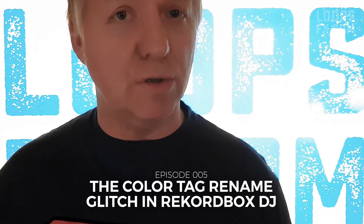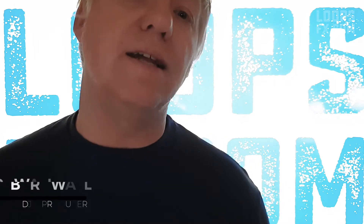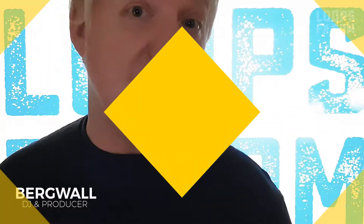In this episode of Loops FX, I'm going to talk to you about how Pioneer DJ listened to my support request and fixed a little glitch that I found in the DJ software Rekordbox DJ.